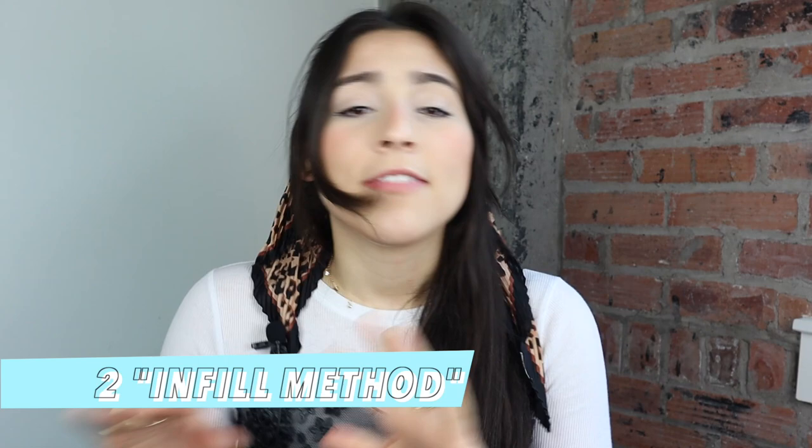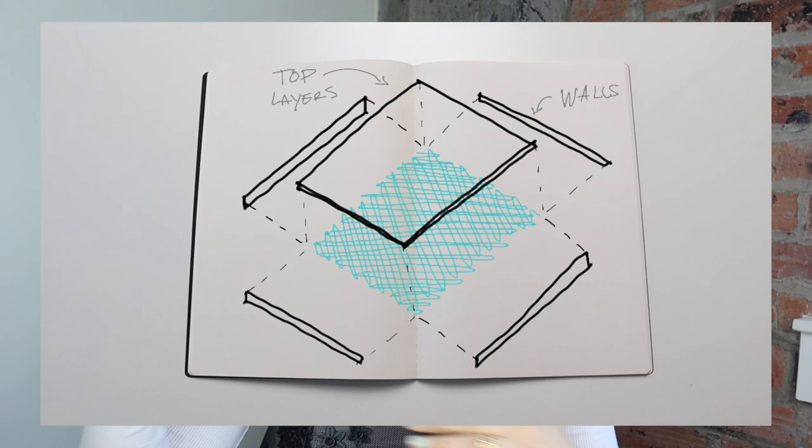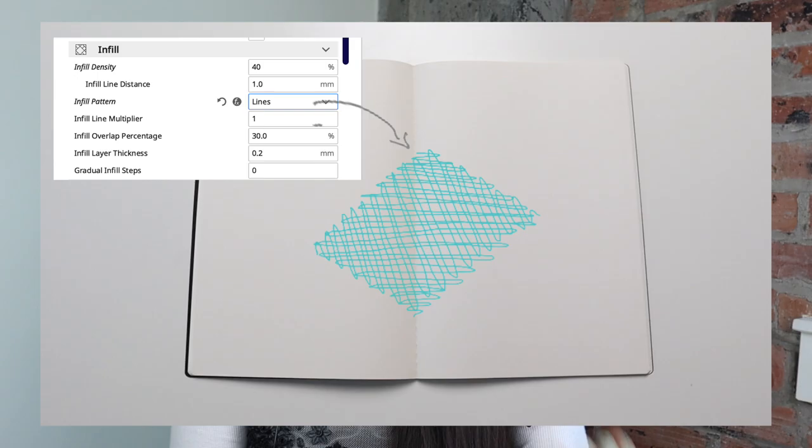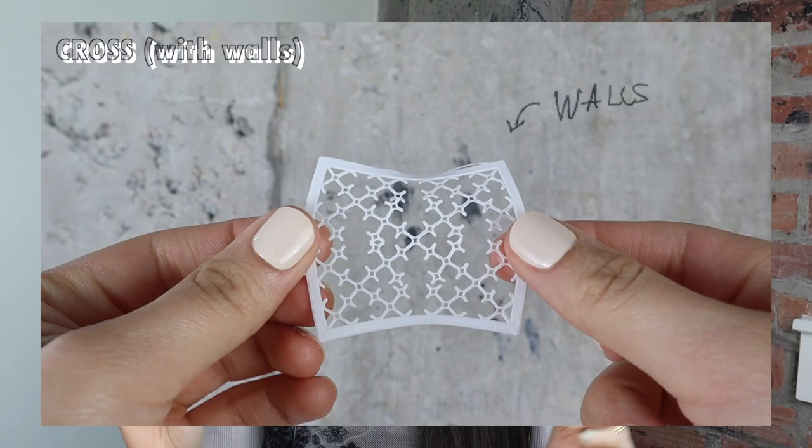The second method is what I'm calling the infill method — it's not actually a term, that's just what I'm calling it, and boy is it easy. Basically this method consists of tweaking your print settings so that your objects don't have any walls or capped surfaces. Then you just choose one of the infill patterns that your slicer software already offers, whether it's lines, gyroid, grid, any of them. By doing this, your infill is the only thing that's going to be printed and therefore the aesthetics of your infill matter — so choose stylishly.